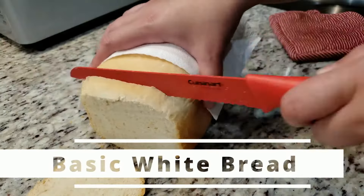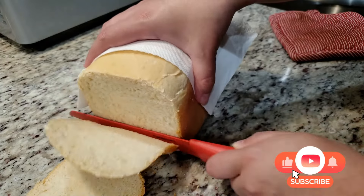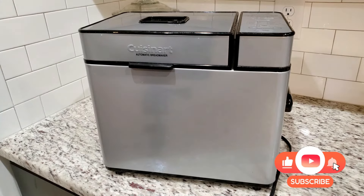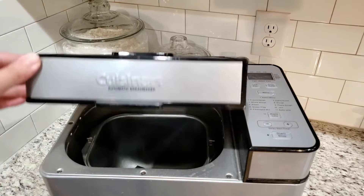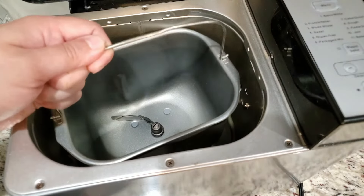Today we're making basic white bread in a bread maker. You don't have to have this exact same model — any standard bread maker that holds a two pound loaf of bread will work. No need to write anything down; I will have an ingredients list towards the end of this video. If you are interested in this exact same bread maker, I'll put a link down below.